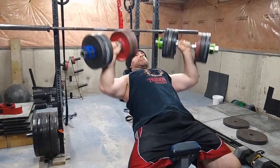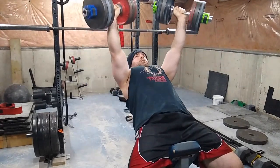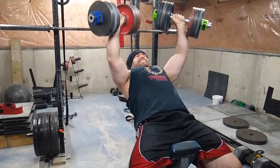Shoulder pressing is very important. Basically, if you have a strong overhead press you're more than likely to have a strong bench, but the same can't be said the other way around. I'm making a complete video on this.